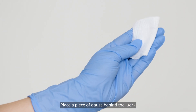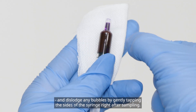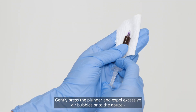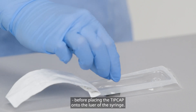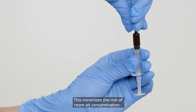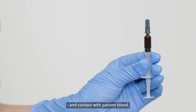Place a piece of gauze behind the luer and dislodge any bubbles by gently tapping the sides of the syringe right after sampling. Gently press the plunger and expel excessive air bubbles onto the gauze before placing the tip cap onto the luer of the syringe. This minimizes the risk of room air contamination and contact with patient blood.